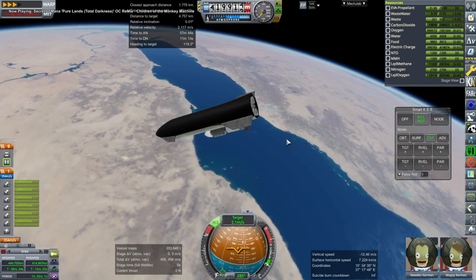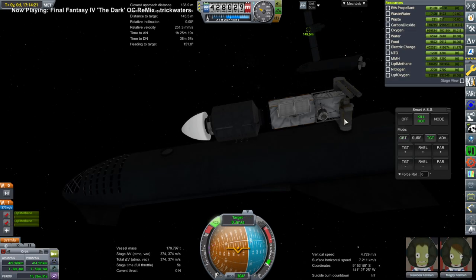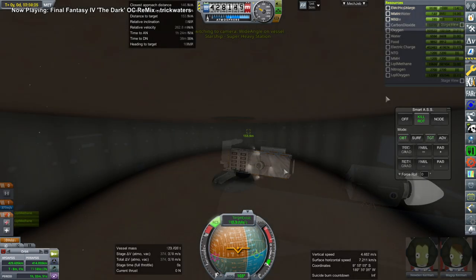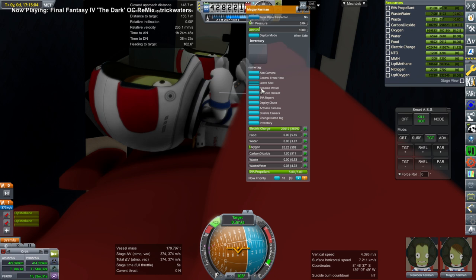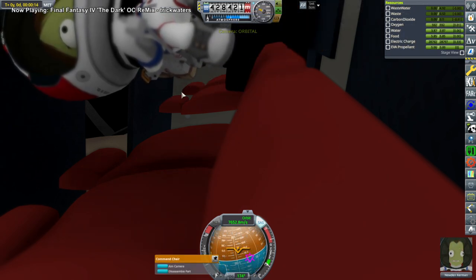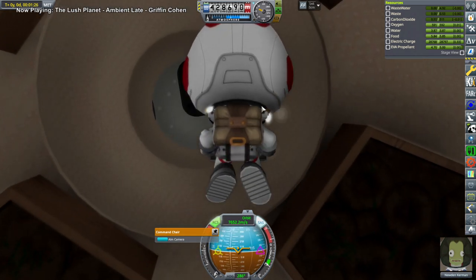Here we are making adjustments for the rendezvous. A lot of that was done with RCS because lighting the Raptor engines is a very high thrust-to-weight ratio, especially when Starship is so empty, and I didn't want to do that for fine adjustments. We needed to get the solar array off the back of Starship, and then get a kerbal out to take the decoupler off the front end. I placed a bunch of cameras — this is a HullcamBDS test to see which cameras and placements would be best, not all specifically for Starship's interior but also for other stations.